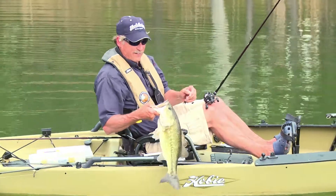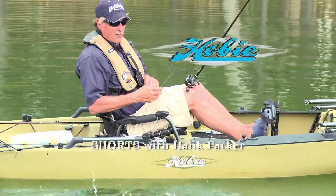I'm getting tired of catching these old big fish — it takes so long to wind them in.